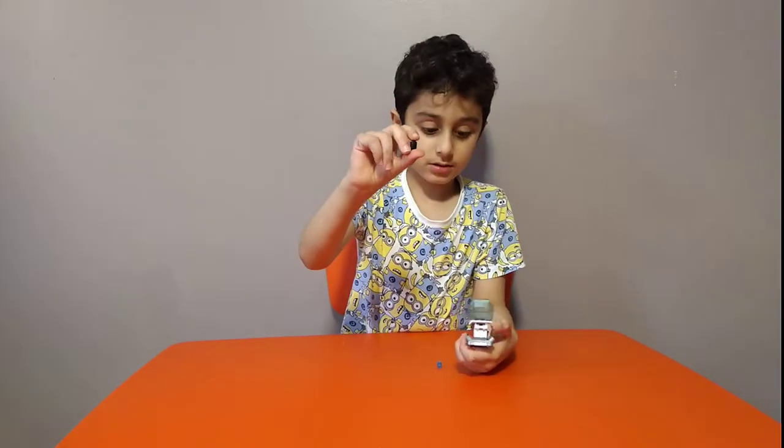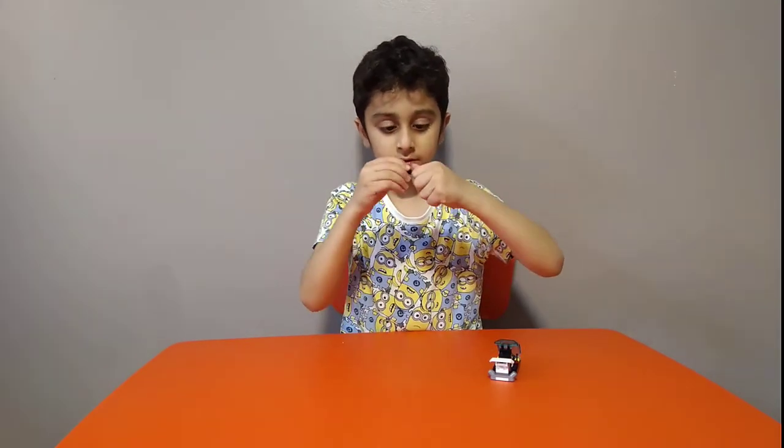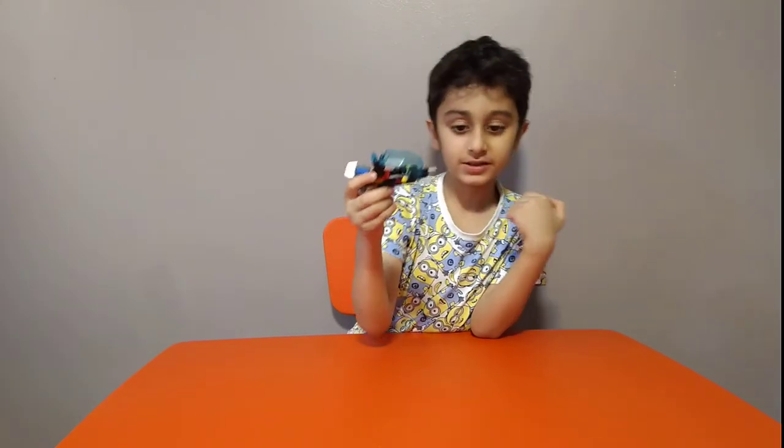Then get one of these, close it, then get one of these, put it on together like this. Then put it on the right hand side and we're finished — it's the sky police!